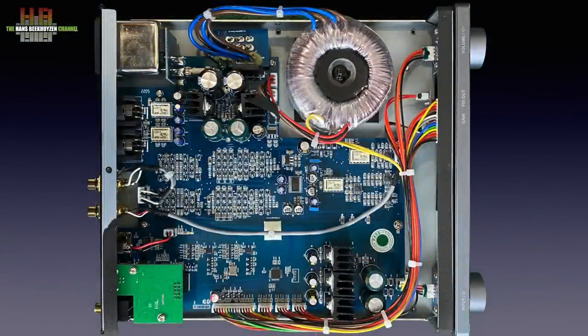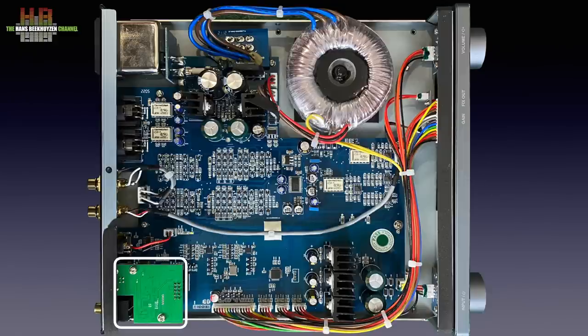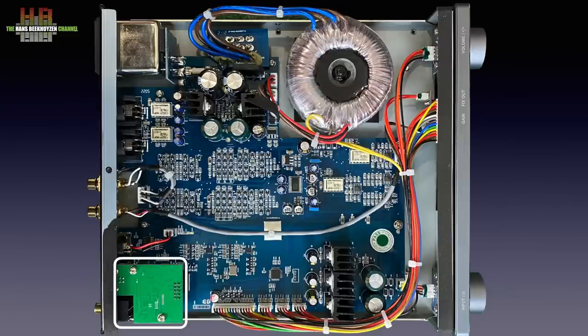The AMG DAC has a linear power supply, beginning with a toroidal transformer that sends 18 volts AC to the rectifiers for the analog audio and 7 volts to the rectifiers for the digital circuits. The USB interfacing on a small circuit board is done by an XMOS chip, while beneath it the interfacing for other inputs takes place. There we find the Nuprime upsampling chip they co-developed with the chip vendor. Nuprime states that it upsamples the signal to megahertz, bypassing the upsampling in the DAC chips.